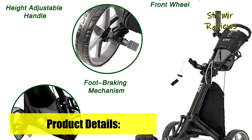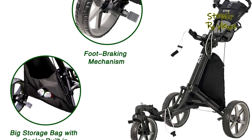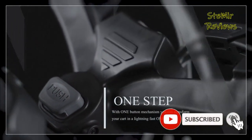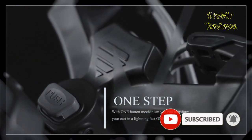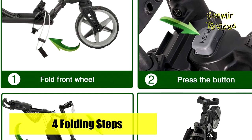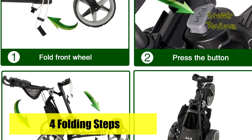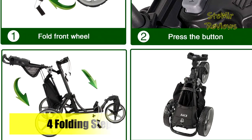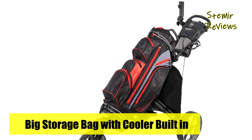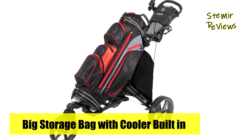A free umbrella holder is also included. The front swivel wheel rotates a full 360 degrees, and the 12-inch rear wheels ensure smooth riding on all terrains. All three EVA-covered wheels with ball bearings are maintenance-free. Simply press the brake pedal with your foot to engage and release. The quick brake system stops and starts freely when needed. You can fold the cart to compact size with a one-button mechanism in just one second.